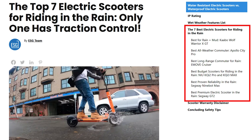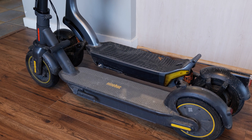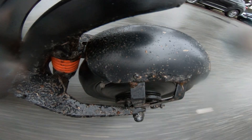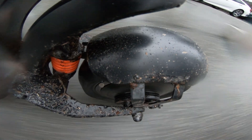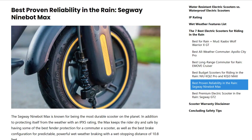But what about those that are touted as the best rain-worthy scooters? I can't test them all, but I happen to own two in the wet-ready category, and I've already put them through thousands of kilometers in Vancouver's rainy weather. So let's open them up. Starting with the Ninebot Max G30P, rated at IPX5. If the ravings online are to be believed, this thing is the best thing since sliced bread. It's basically the Honda Civic of scooting.